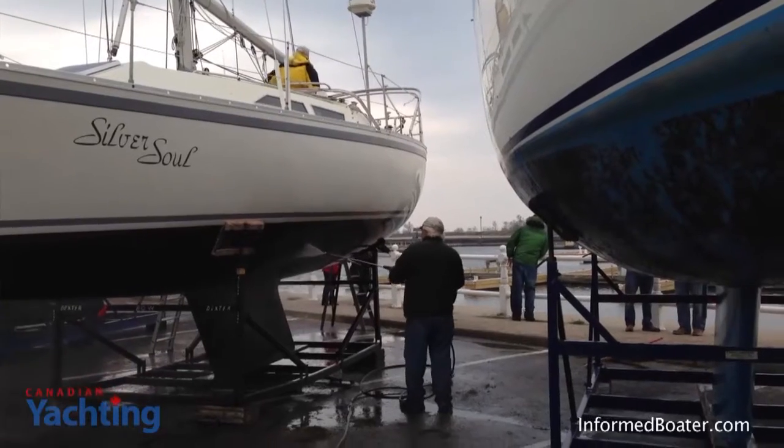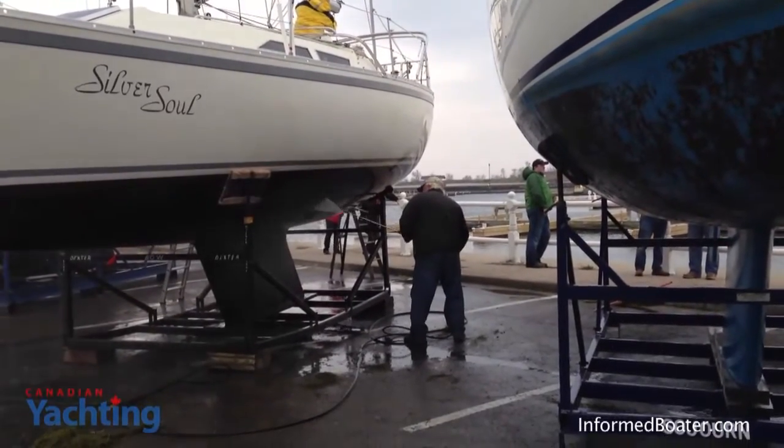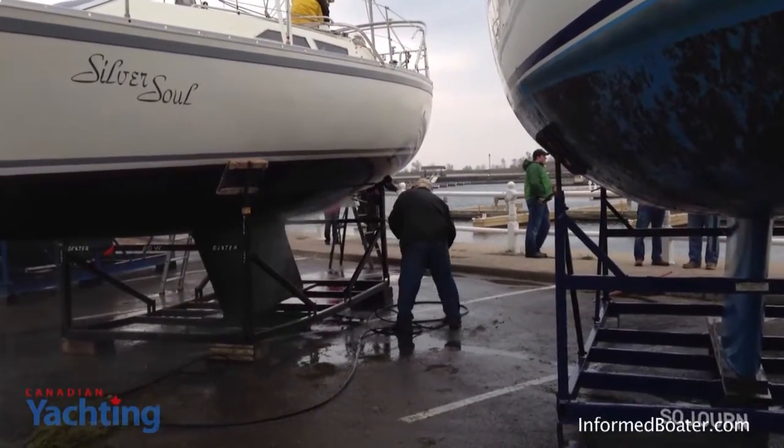All the boats around Sojourn had harder bottom paints which are intended for racing boats. The power washing, as you can see, took off all of the growth but left the bottom paint intact.